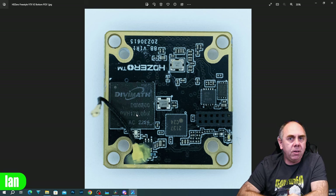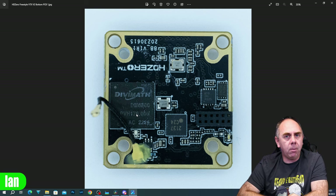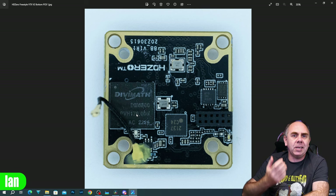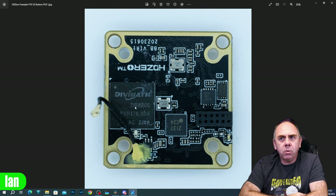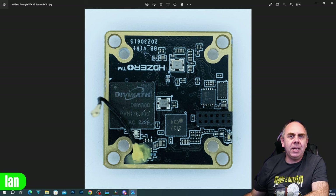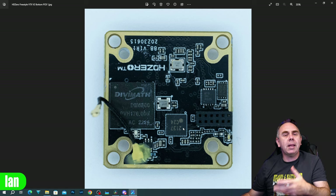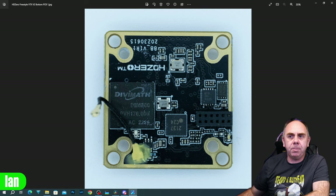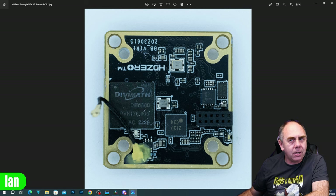What you've got is the video input and processing on the bottom board, then that heads out to the top board as base RF and gets amplified out with the VTX. Also on this board we have our MIPI interface IC - that is what's taking the MIPI input from the camera and putting that into the DiviMath chipset.